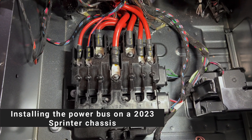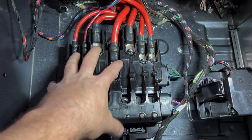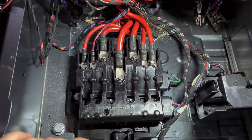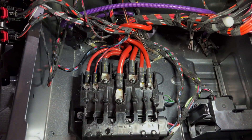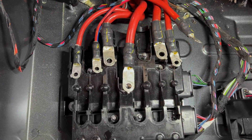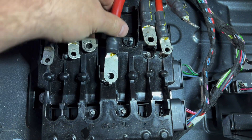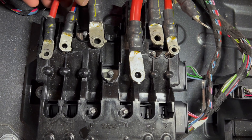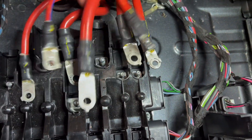The first step to install the power bus on a 23 chassis is to expose the stock power distribution. You're going to have to take all of this stuff out and hang it off to the side. When you unbolt the wires, you'll notice they're all keyed, so you literally cannot put them back in the wrong spot — just take them all off and don't worry about it.